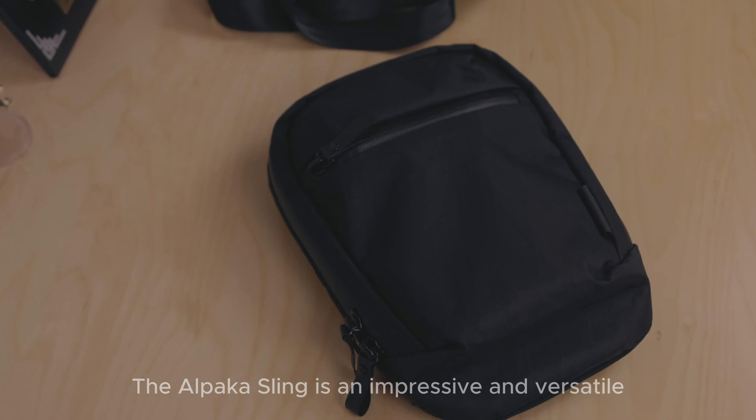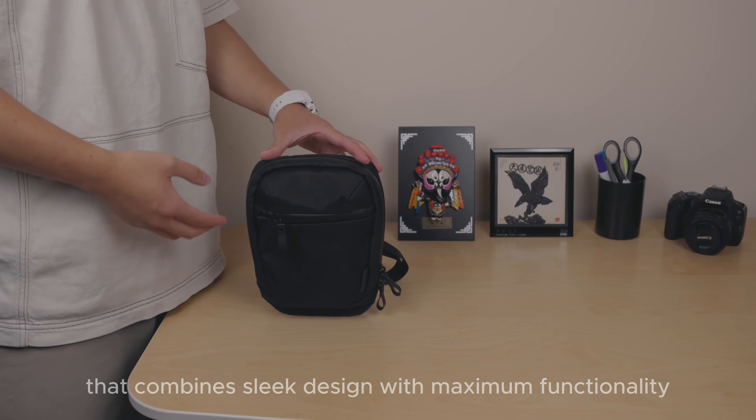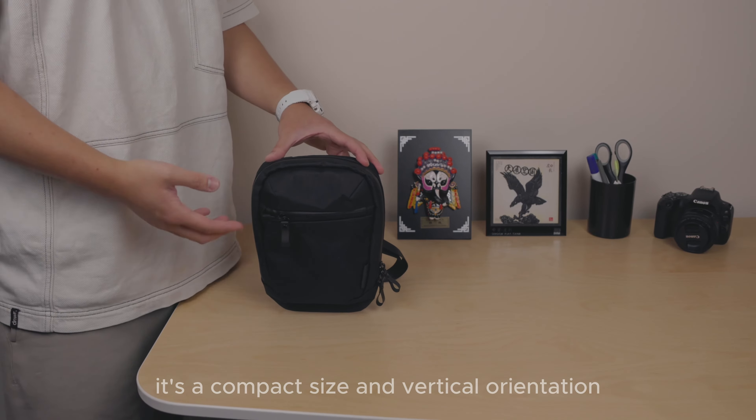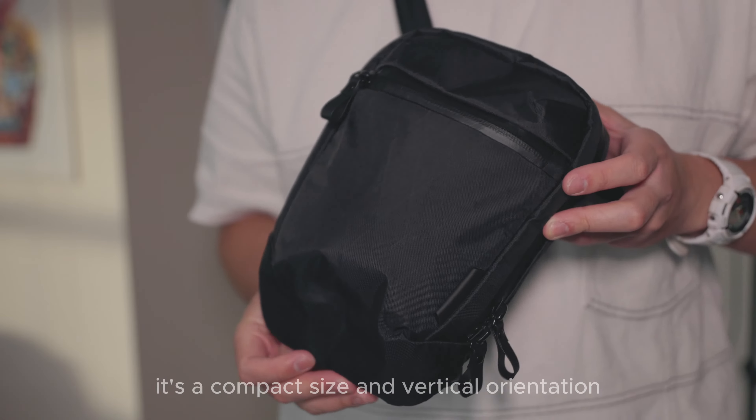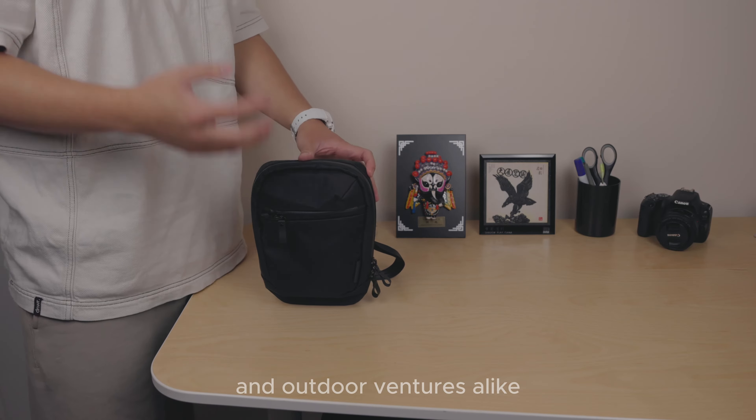The Alpaca Sling is an impressive and versatile everyday carry bag that combines sleek design with maximum functionality. Its compact size and vertical orientation make it ideal for urban environments, crowded spaces, and outdoor ventures alike.